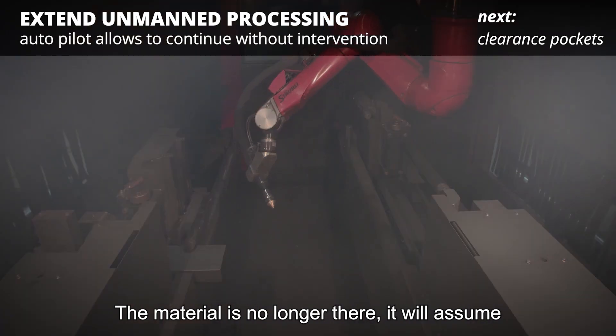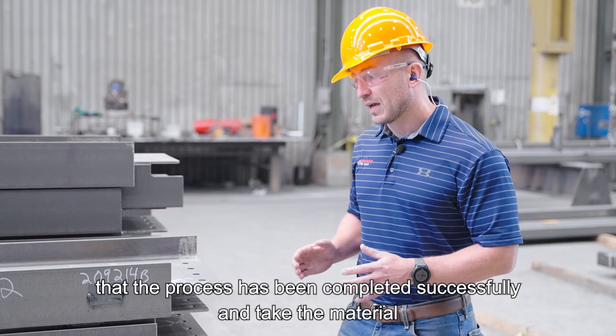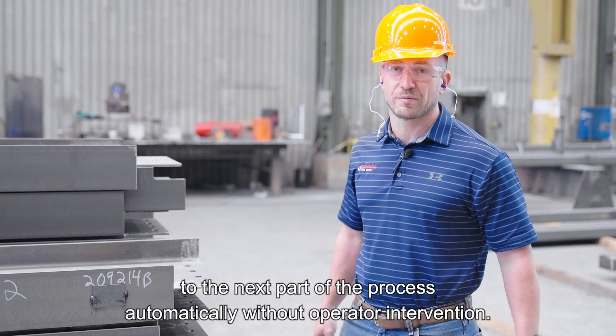The material is no longer there. It will assume that the process has been completed successfully and take the material to the next part of the process automatically without operator intervention.